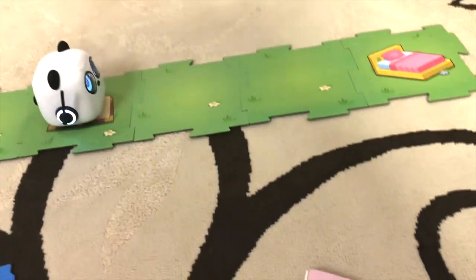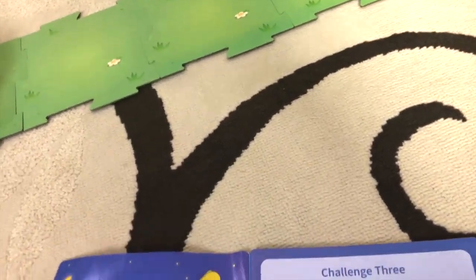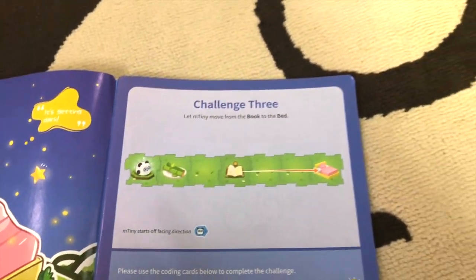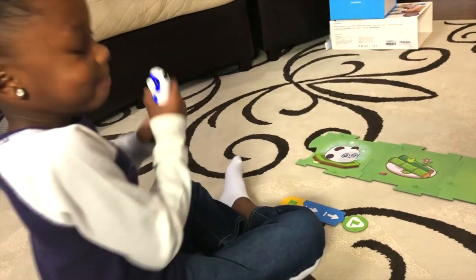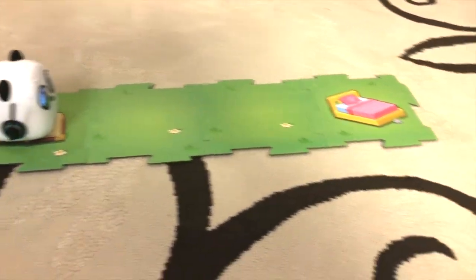There's one more challenge for this level. It looks like he's had a long day since it's getting dark. The third challenge is to get him from the book to the bed. He's got a couple of hops to get from that book to the bed.